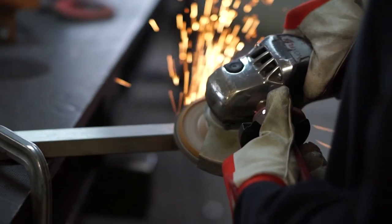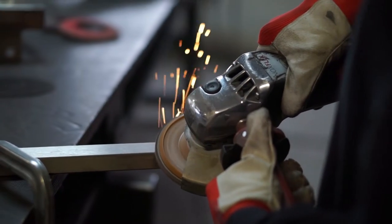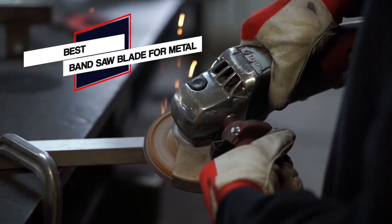A band saw blade is a very versatile cutting tool. They cut awkward shapes and thick lumber, make short cross cuts and resaw boards with precision. So we picked up 5 best band saw blades for metal on the market. Let's get started.